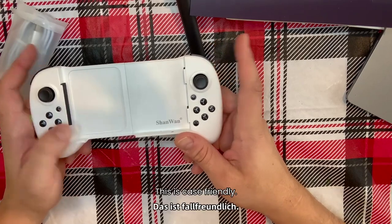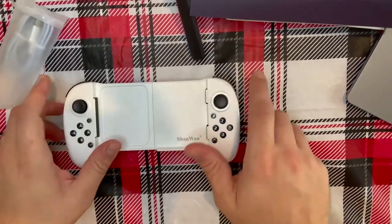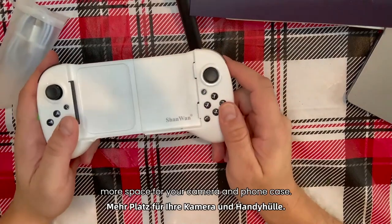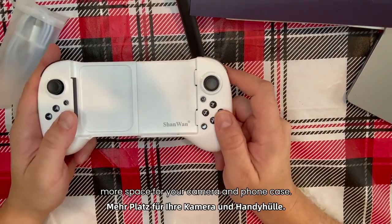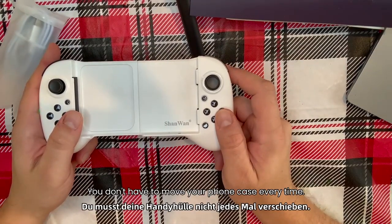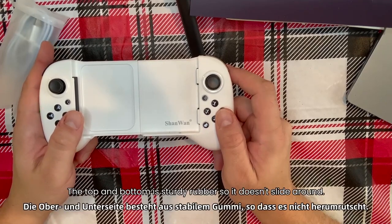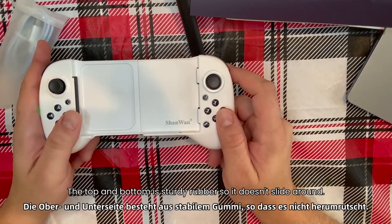This is case friendly. The left side of the controller has a sunken end design to reserve more space for your camera and phone case, so you don't have to remove your phone case every time. The top and bottom have sturdy rubber so it doesn't slide around.